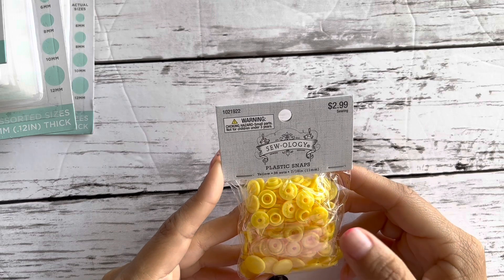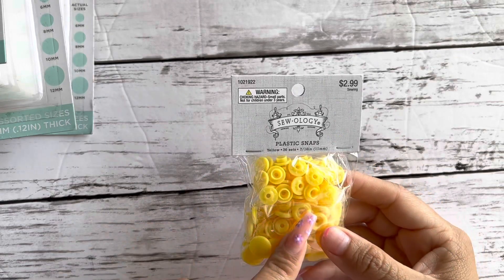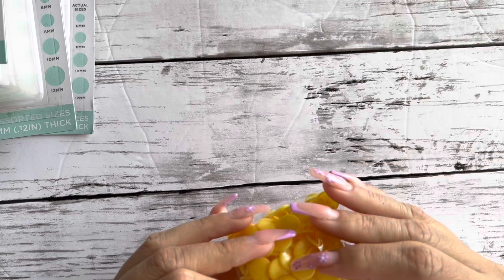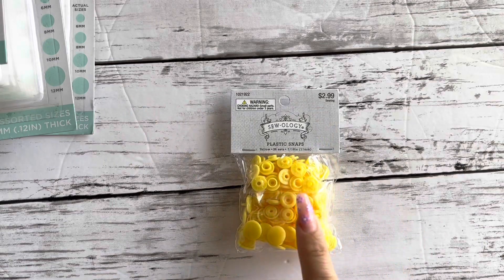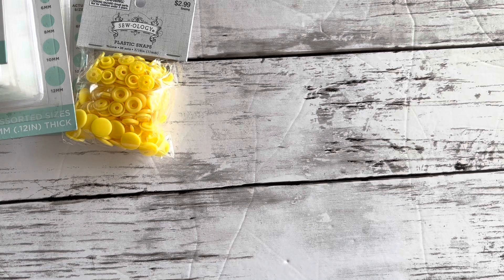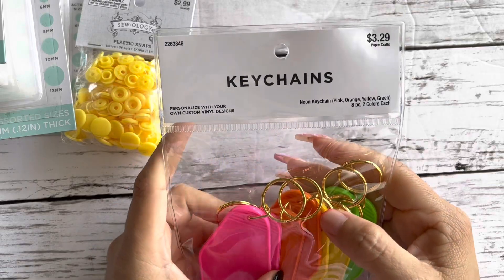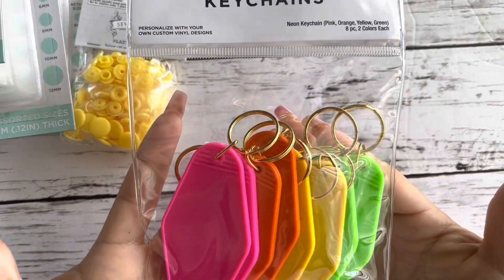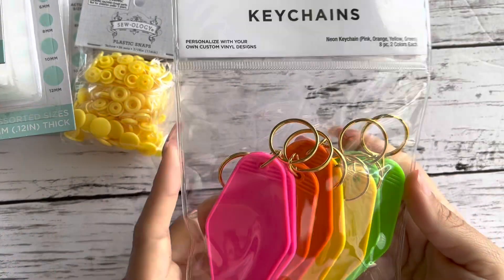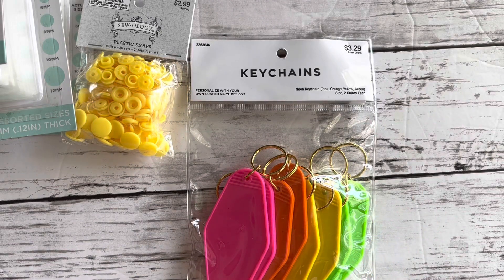I'm going to be joining a summer theme challenge, so I bought some snaps because I'm trying to mix in more different textures. I bought this yellow one — I thought it was perfect for summer. I also bought these keychains in neon colors because I am obsessed with neon, and I thought these were perfect for summer. They come six or eight pieces, two colors of each.